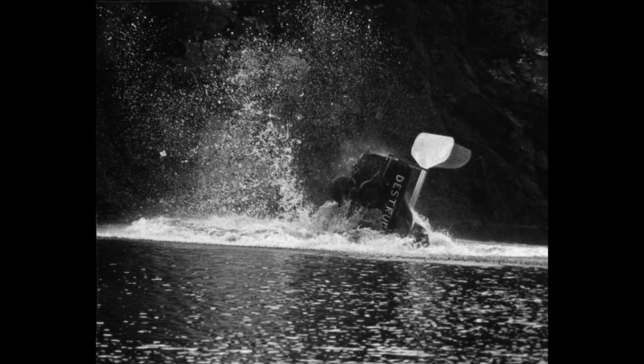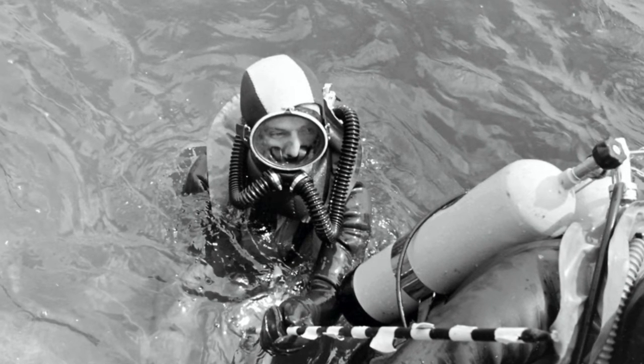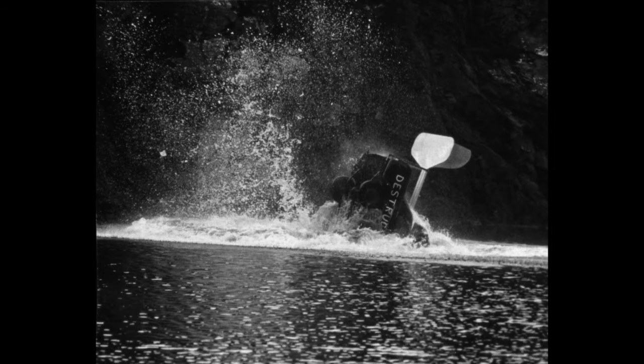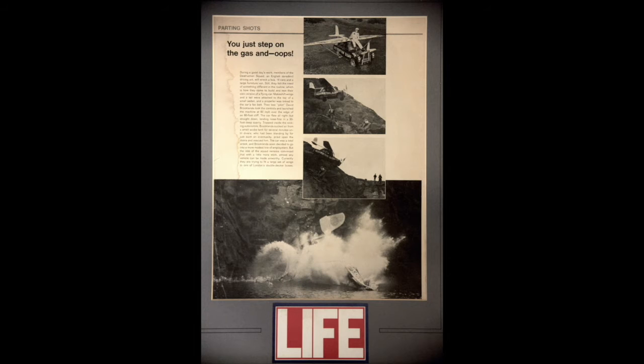The car hit the water at high speed, rapidly disappearing amidst a cascade of bubbles. It took about an hour for a team of rescue divers, hired by Joe, to extricate Dave from the wreckage and bring him safely to shore. During this time, he calmly sat patiently in the pitch darkness, breathing from a diver's air tank which had been bolted next to the removed passenger seat. My pictures made over a hundred publications around the world, after appearing exclusively in a British newspaper and in Life magazine in America.